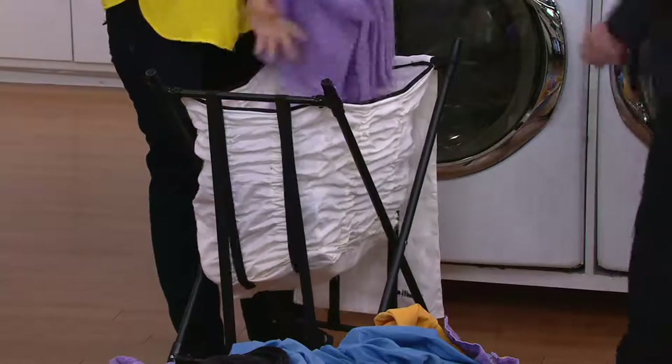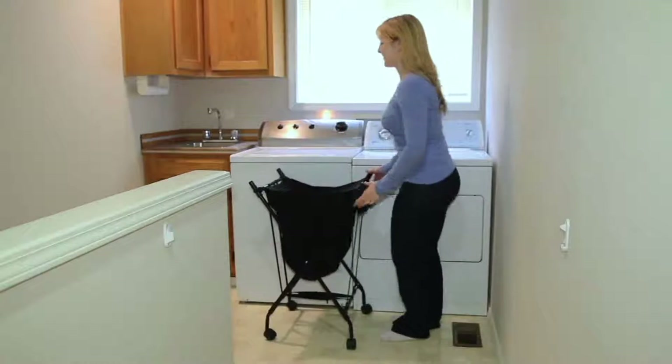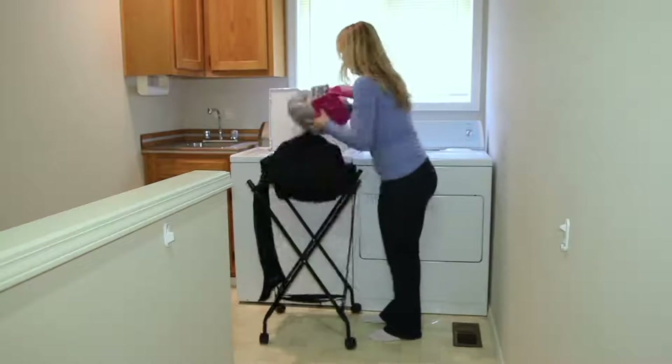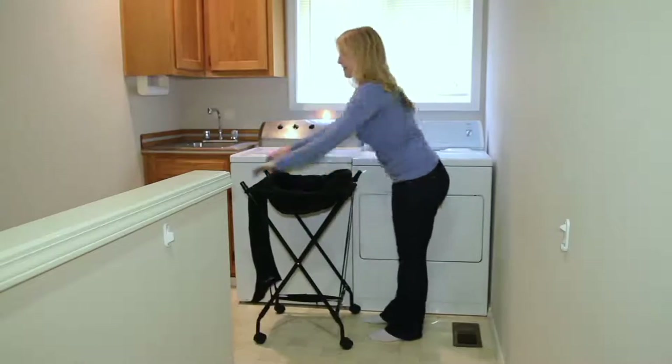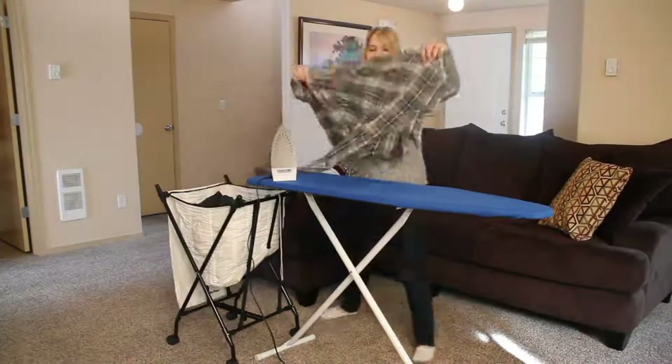It's such a brilliant idea. I know my brother throws his back out from time to time and it really limits his ability with simple things around the house — so it's just a handy helper. And listen, clothes hampers — you need one anyway. So why not get one that helps you out a little bit along the way? $24.98 clearance sale price. The white is now extremely limited.